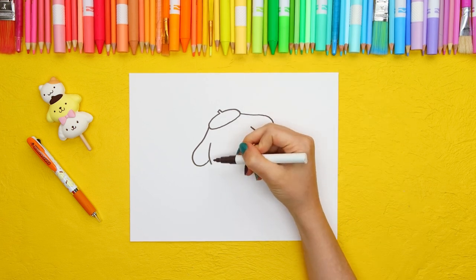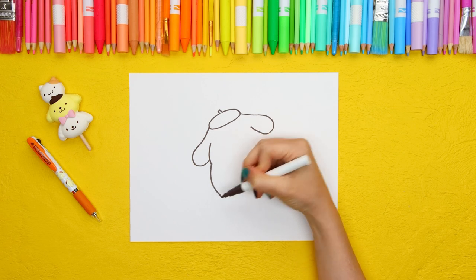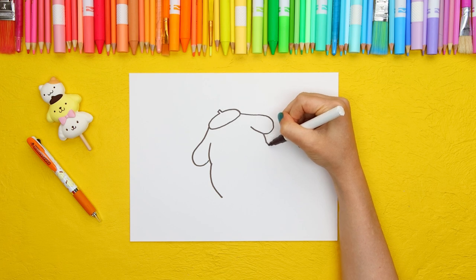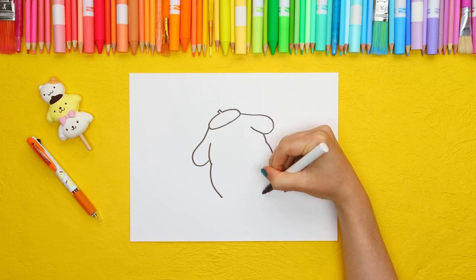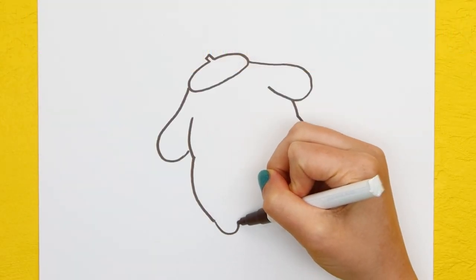Now draw one side of his head and body, and of course the other side. For his feet, draw two half circles connected by a straight line.